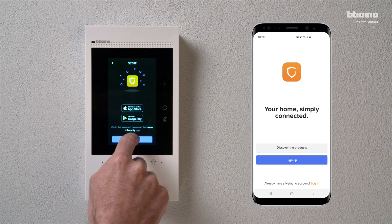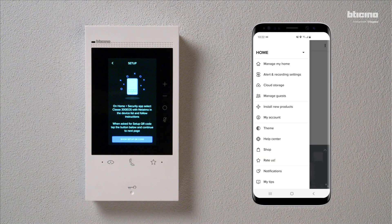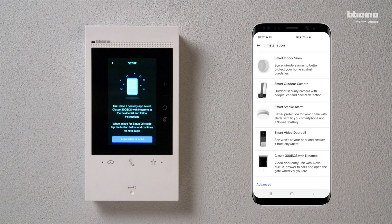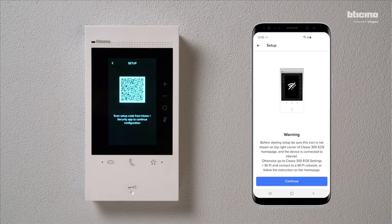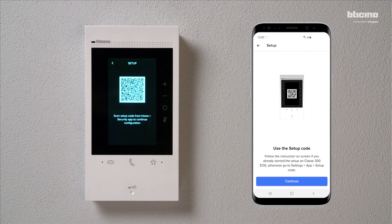Press Continue. On the Home Plus Security app, select Install new products. Next, select Class F300 EOS with Netatmo. Then, on the video internal unit, press Show Setup QR Code to continue. A step-by-step guide will take you through the association process, both on the video internal unit and the app.